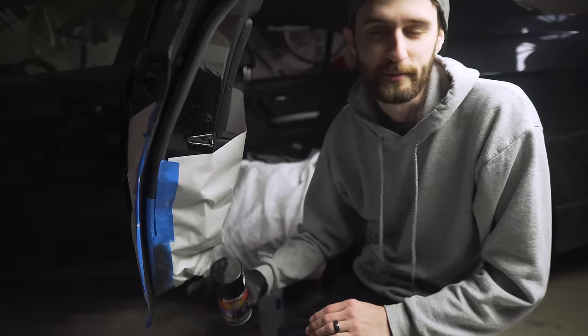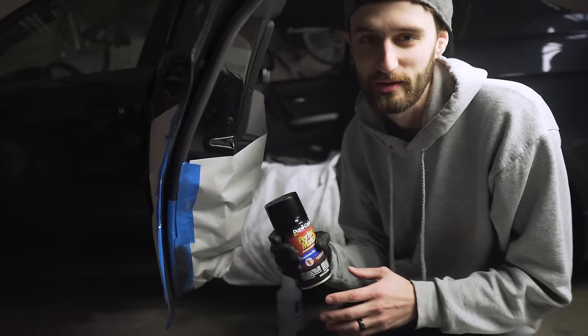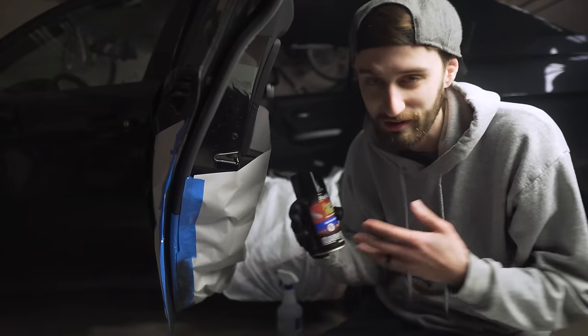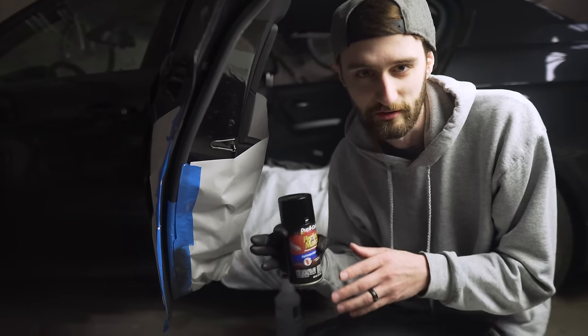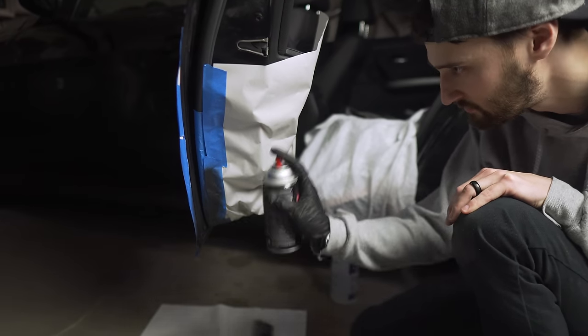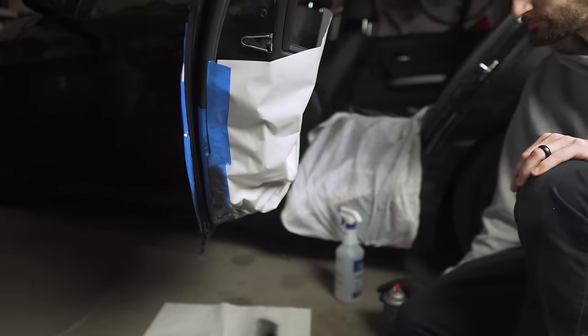We just did two coats of the Rustoleum and gave it 10 minutes to dry. Now it's time to do the top coat with the actual paint color. Someone's going to ask why I didn't go to the BMW dealership and have them mix up the correct color code — but for me personally, for the inside of the bottom of the back door, nobody's ever going to see this spot. You could order the exact paint code for your car, but I just got the closest color possible. I just did two coats of the black paint and now I'm doing a coat of clear on top to seal everything up.